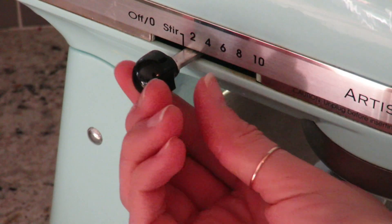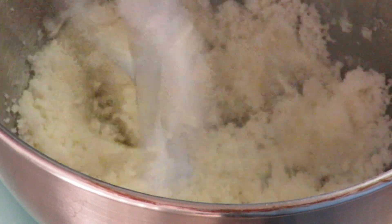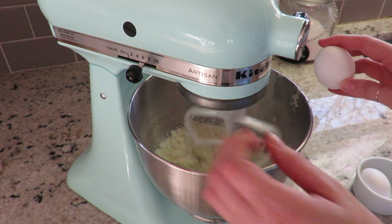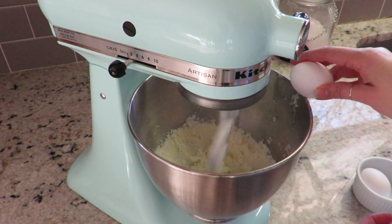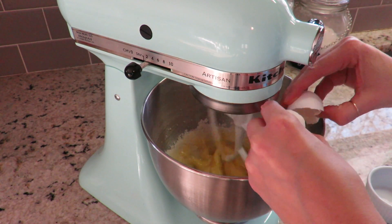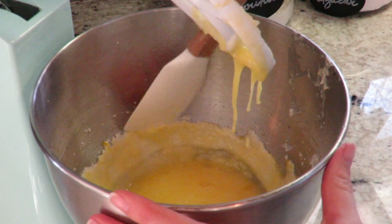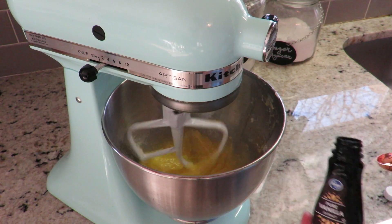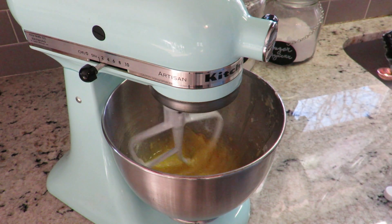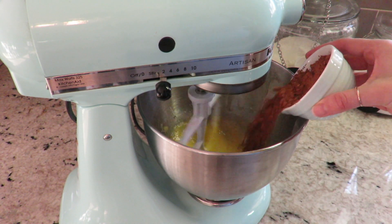After adding the sugar, I'm gonna turn the speed up a little bit. Now it's time to add our eggs — I'm gonna reduce the speed so I don't get egg everywhere, and I'm gonna add two eggs. I'll stop the mixer and scrape the sides, as there was a little bit on the edges. After that, I'm gonna add one teaspoon of vanilla and half a cup of baking cocoa.